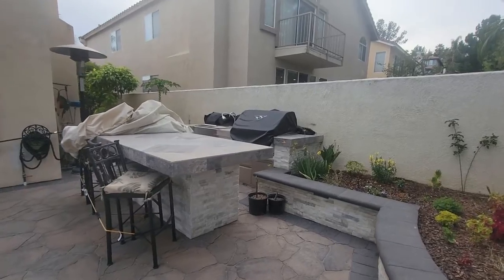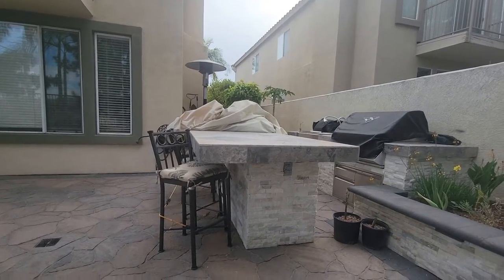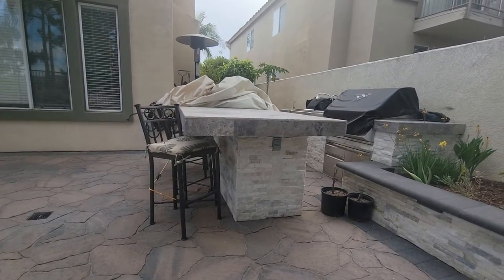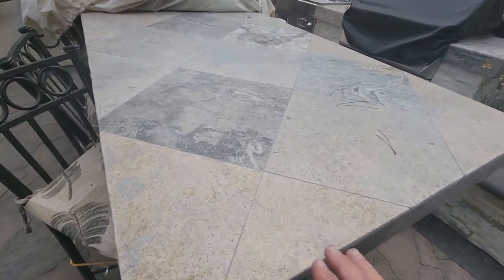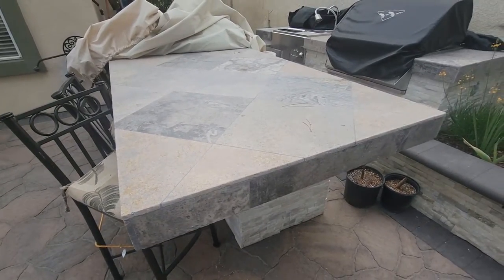We built a double island. On this one, the homeowner has a table. It has a nice overhang of about 18 inches. I sent him to a place to go look at barbecue stools for the barbecue. And we used a really nice travertine from Flora and Decor. Sealed it so it's all set. We literally hand picked out every single one of these tiles for this.